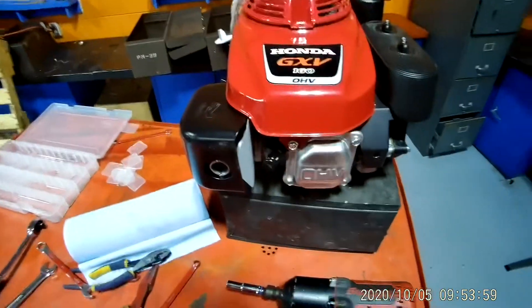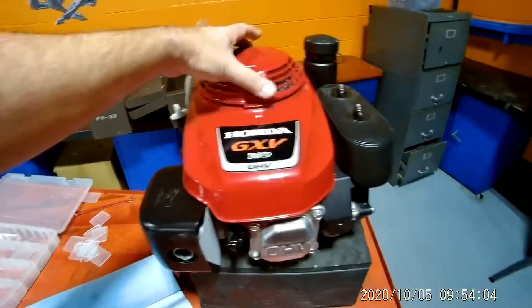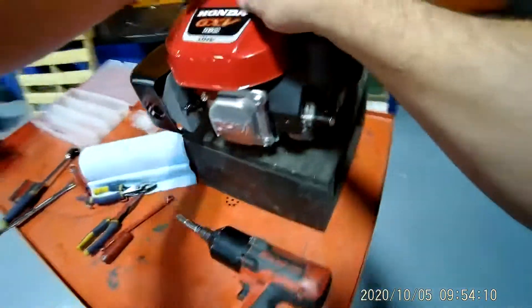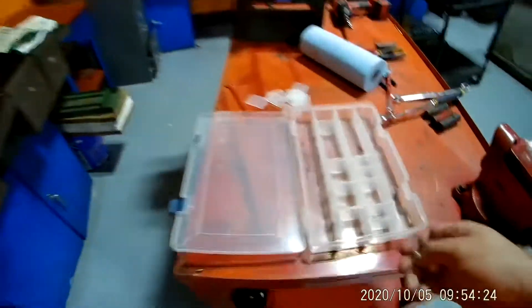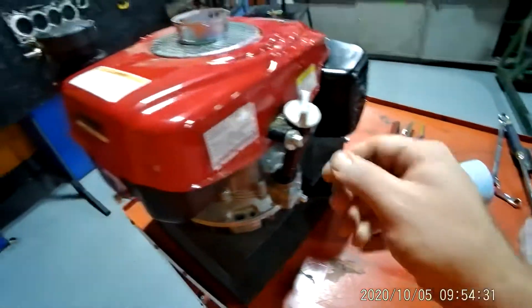I went ahead and took a few bolts loose just to speed things up a little bit. The first thing I want you to do is get the pull rope off of there — this is how you start the engine. There are three bolts: one here, one here, and one right there. I pulled all three of them off. I'm going to place the assembly right here and put the bolts in that bin. Those are 10mm, by the way.